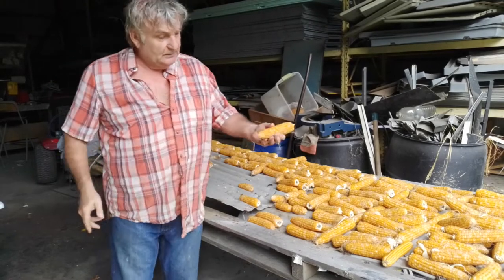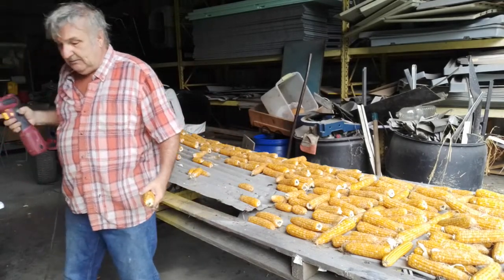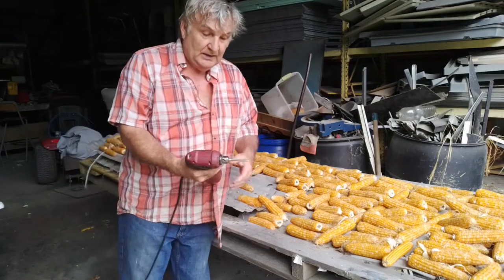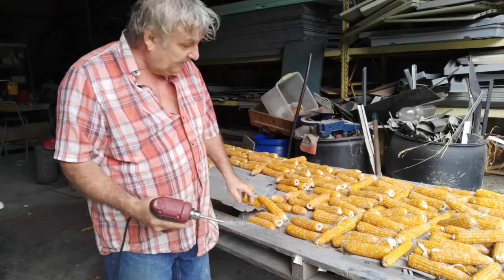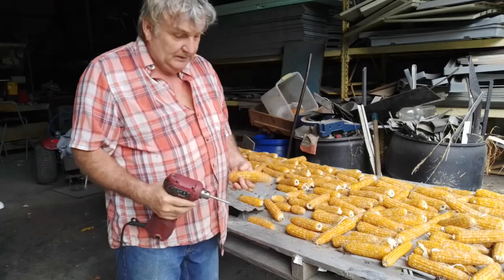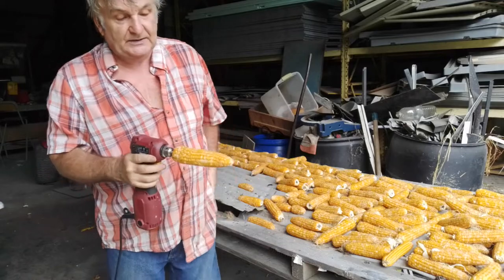Now to take the kernels off the cob — a very simple method to do. I have here a lag bolt that I cut the head off and put it in the drill. And then you just screw it in, now that it's nice and dry.